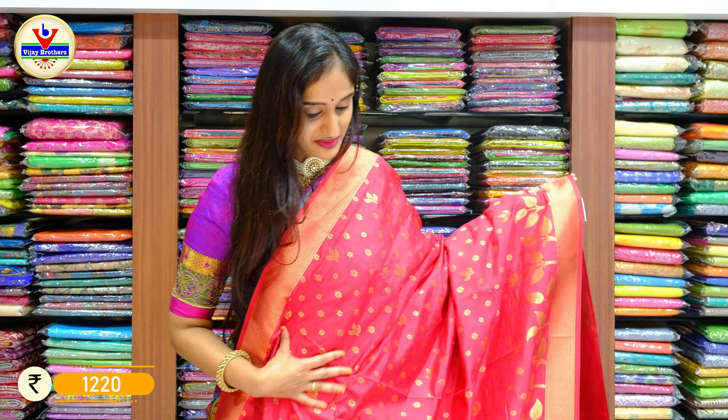In a similar pattern, we have another different colour — a brighter shade of pink. You can see how beautiful and lovely this shade of pink is on the saree.